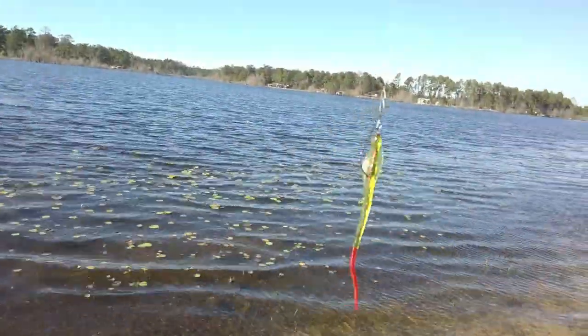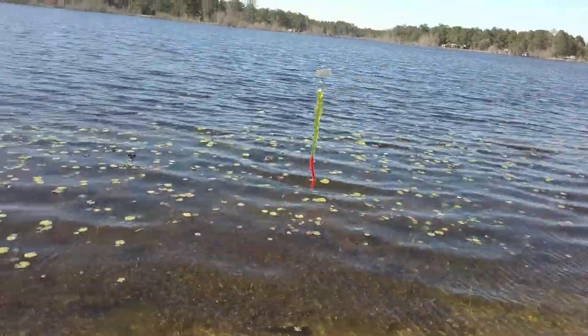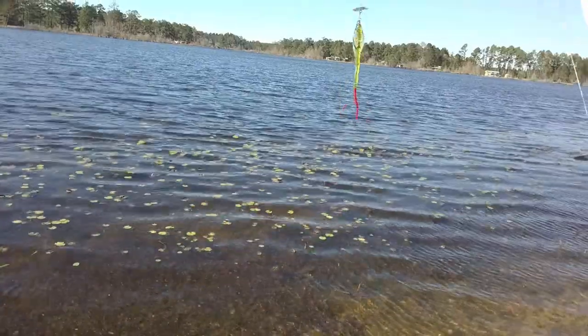The little flasher causes vibration and flashes. And then attached to that is a uniquely shaped worm — I don't think I've ever seen anything like it. It's shaped like a cobra head.